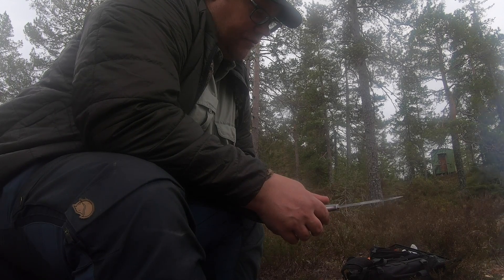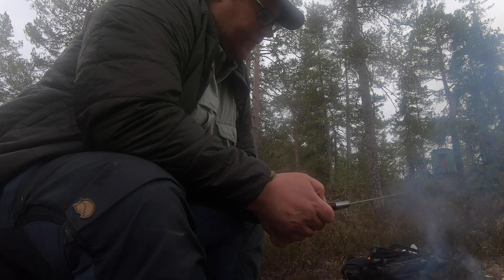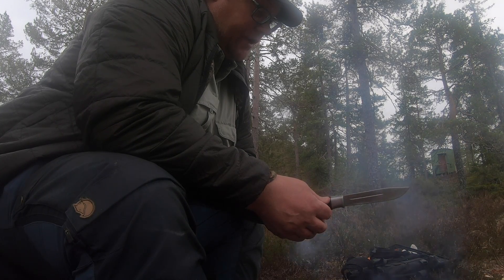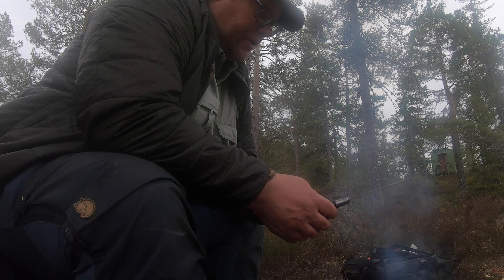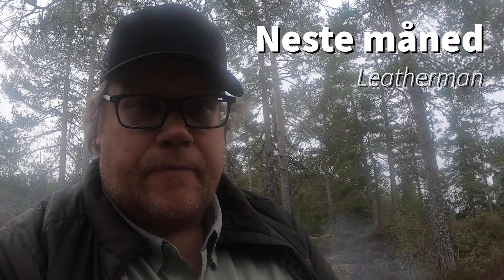If you mainly plan to use the knife for cooking, for example, this is a very good choice. If you're thinking of using it more for woodwork and whittling, this probably isn't your first choice. But apart from that it's a good choice overall. So that was the review of the Brusletto Hunter. With the Hunter covered, I'm thinking that next month I'll talk a bit about folding knives — leddemenn. I have several different types, so I'll go through some of the ones I have. So next month, look out for a folding knife film from me.